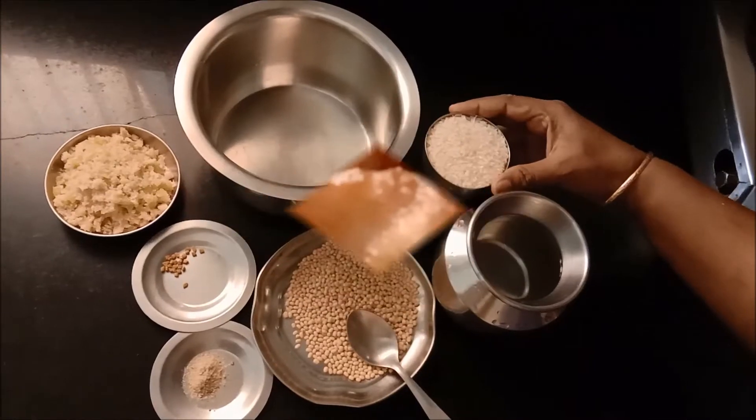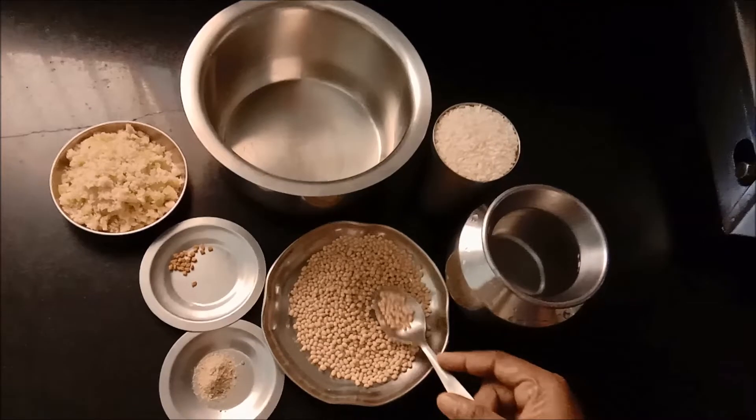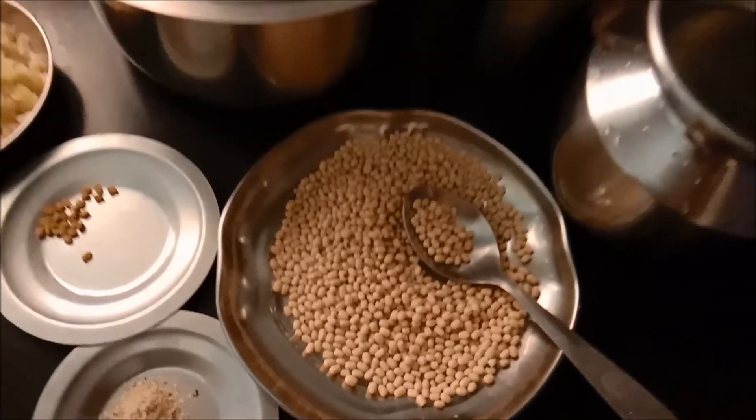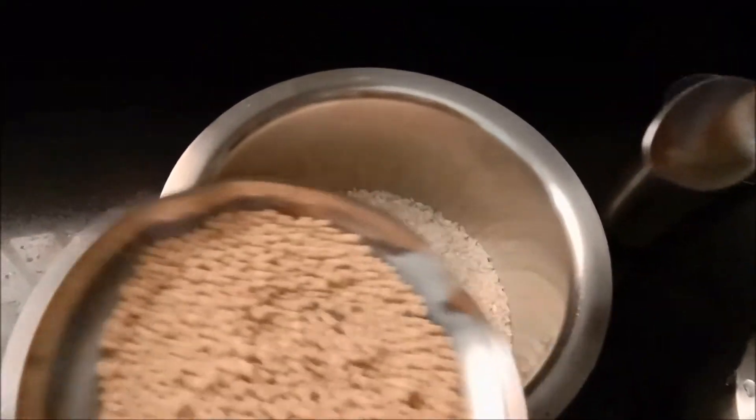First, let's add a glass of pachers — let's get four cups of glass full of Kandharapam ingredients. First, I add a glass of pachers, a little empty.